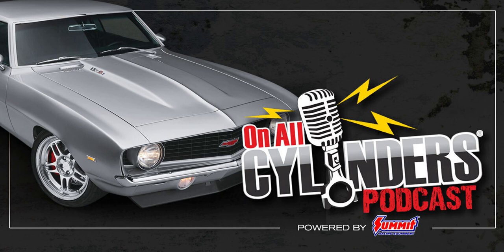This is the On All Cylinders podcast, powered by Summit Racing. Your host for today is Summit Racing's David Fuller, with special guest Ted Swan from Sherwin-Williams. Welcome to another episode of the On All Cylinders podcast. I'm your host for this week, Dave Fuller.